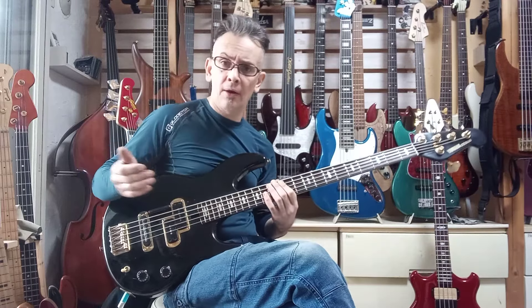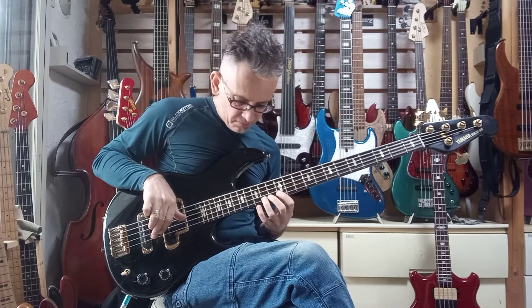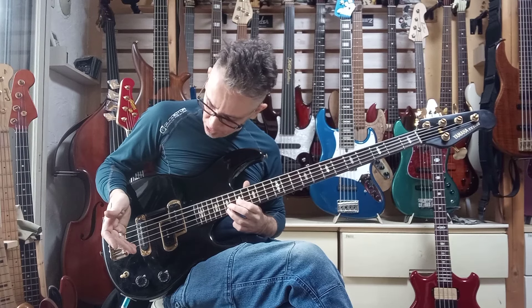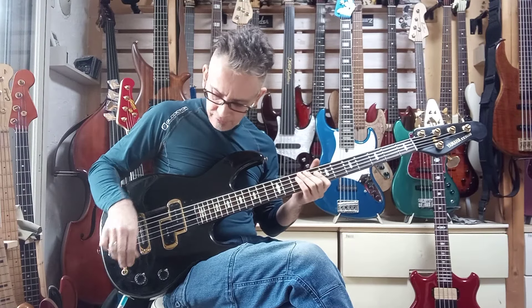I'm probably going to ship it out with more relief on the neck. This is good here in Japan, but it's about as low as you'd want to go on this. It's very comfortable, and there's still lots of room on the bridge to go up or down. So, nice and healthy neck. Front pickup.